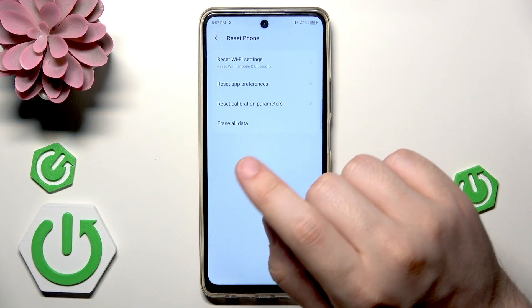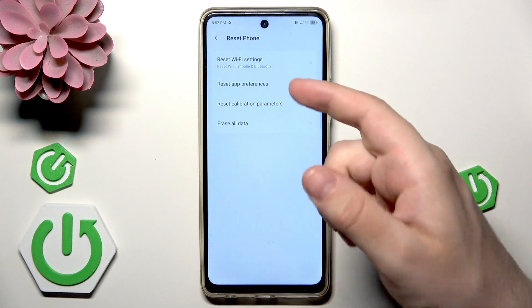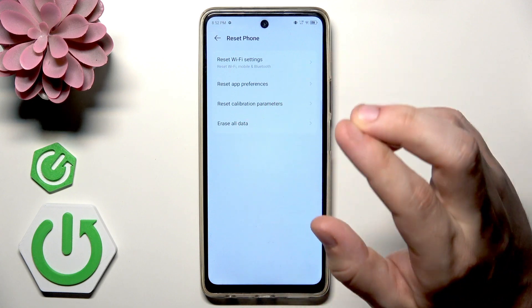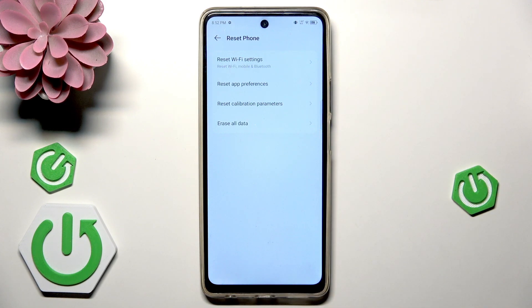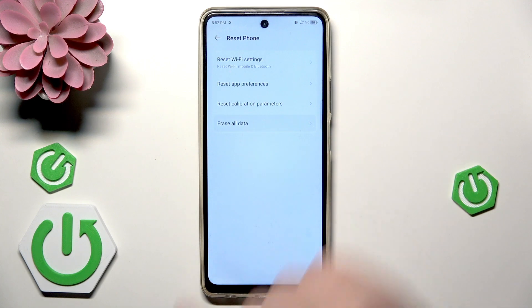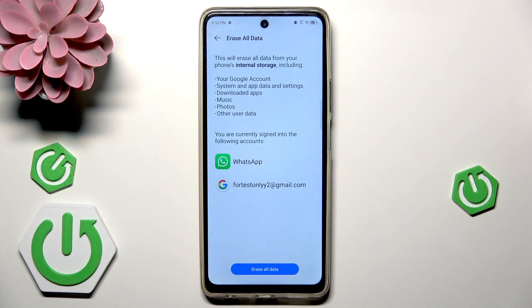Now we want to click on the erase all data, but in here also if you want, you can reset the Wi-Fi settings, app preferences, and reset calibration parameters. But we are interested in erase all data, and now all you need to do is to tap on that blue button erase all data.